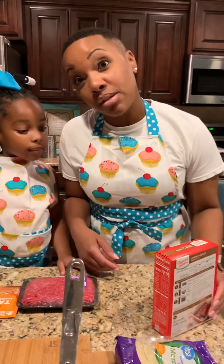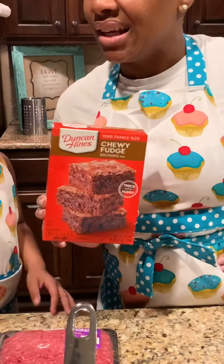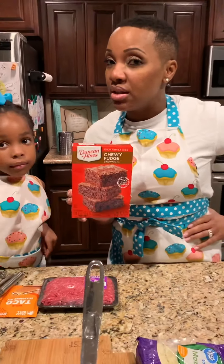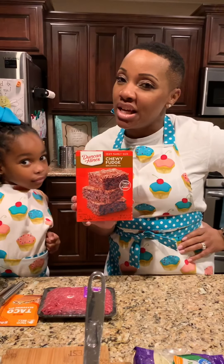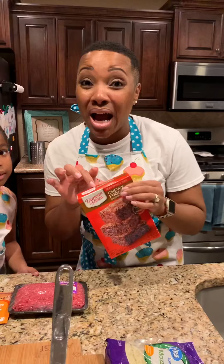A lot of you asked about those brownies in the box. I just want to let you know that this is the go-to box. We do not work for Duncan Hines, but you should get this box and add a couple of extra things and it'll make it just like it's homemade. This box is what's up.